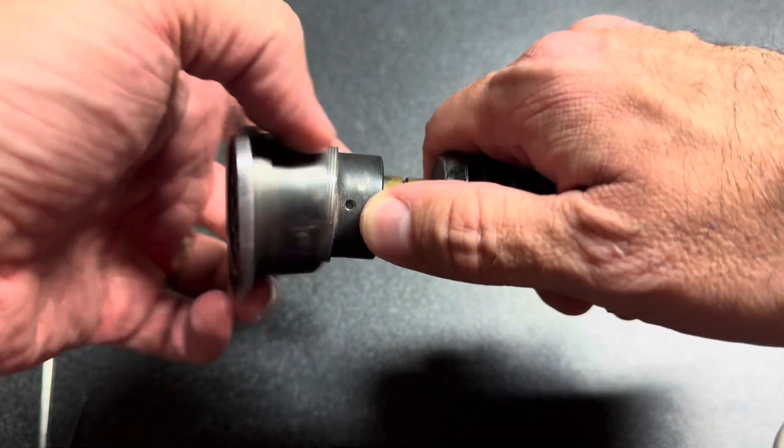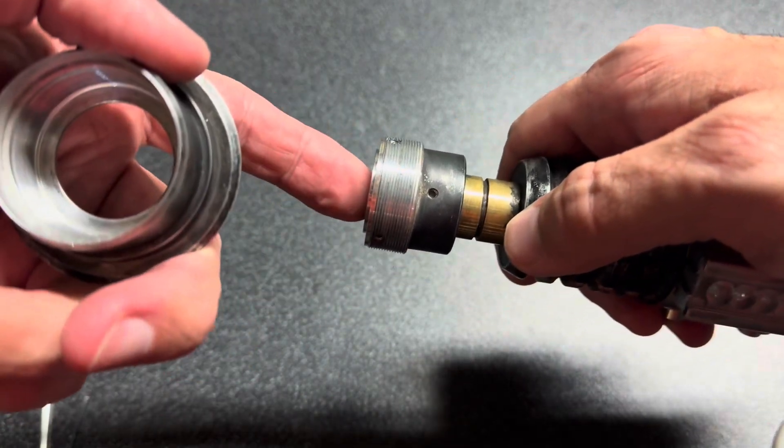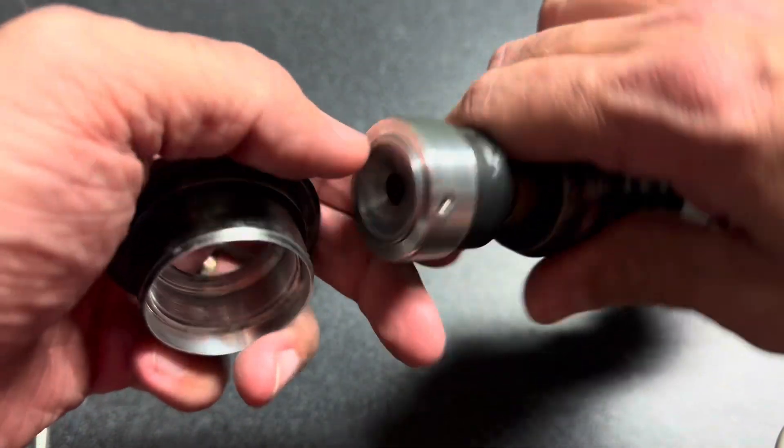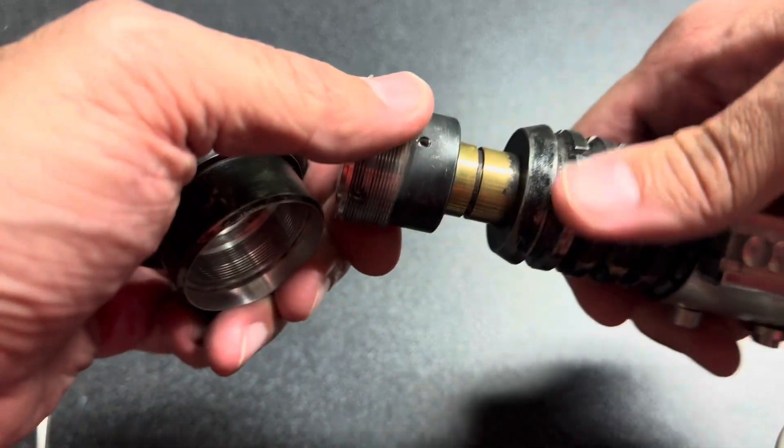Do not undo that one unless you actually want to unscrew the neck, because that will let the neopixel connector float. You have one, two, three set screws for blade and blade plug retention.